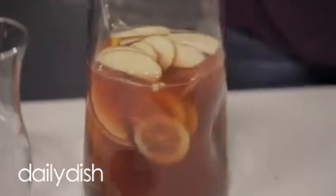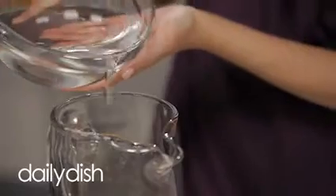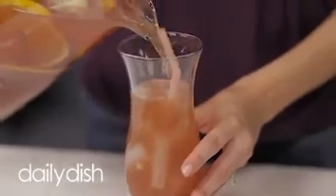When you're ready to finally serve the virgin sangria, remove it from the fridge and add in your mineral water or club soda and stir together. Serve this at your next gathering over a cup of ice.